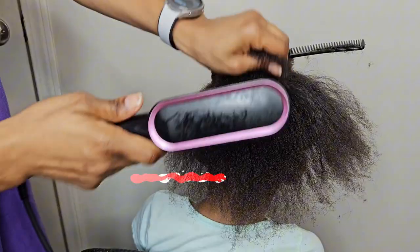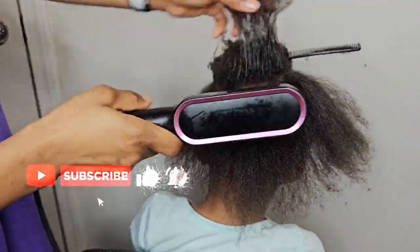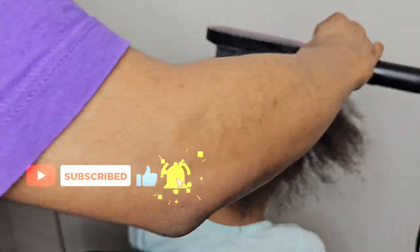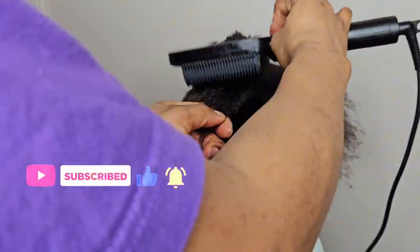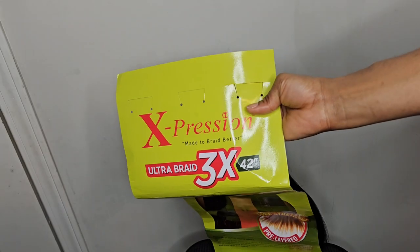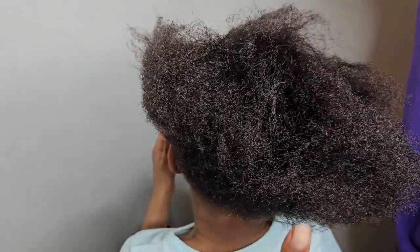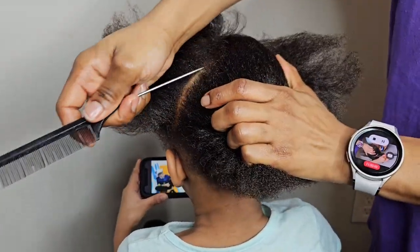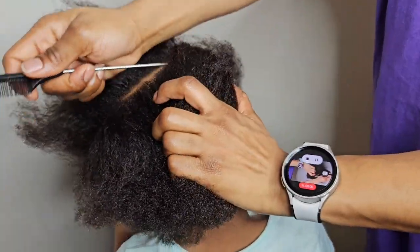Here I'm just using this straightener, and I recommend it — it's easy to work with and it strengthens the hair. This is kids-friendly. If I use a regular straightener they'll be crying, but this right here is kids-friendly, so I recommend it.